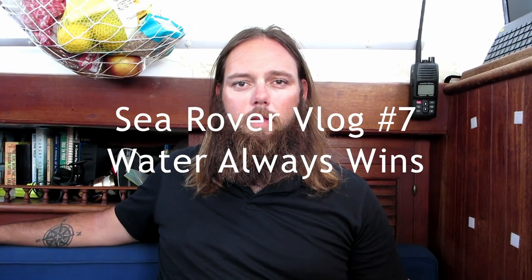Hi, welcome to Sea Rovers Video Blog. I'm CJ on board Paramore, and we had a wet night last night. I guess our dry winter is over, making way for a nice and wet summer.